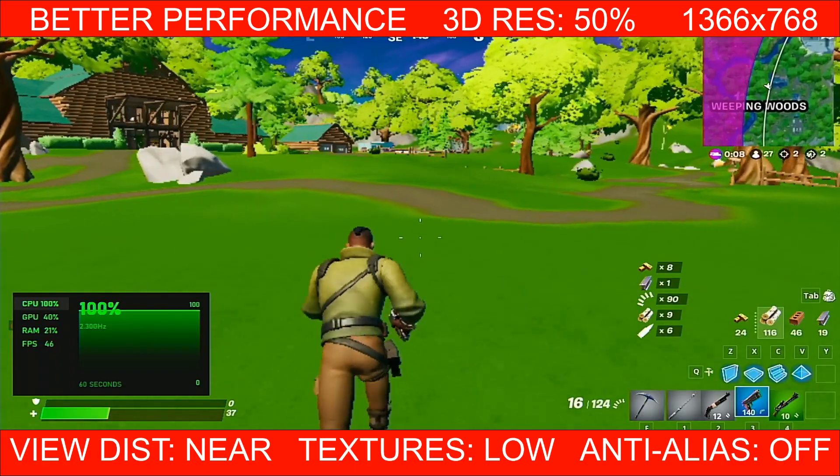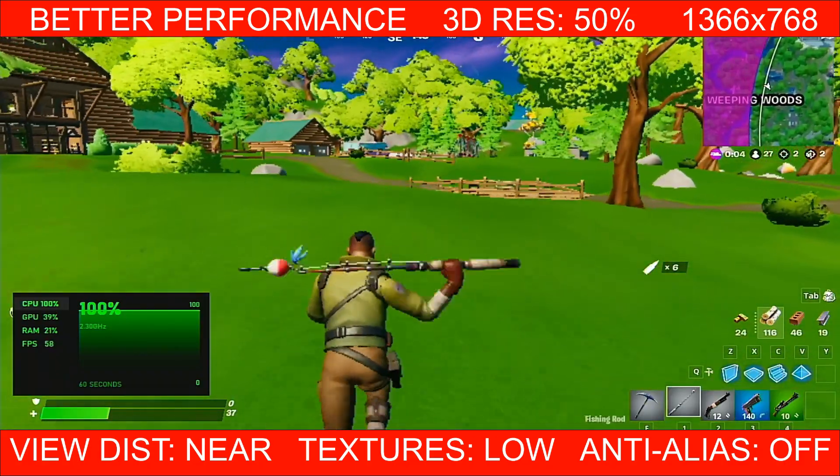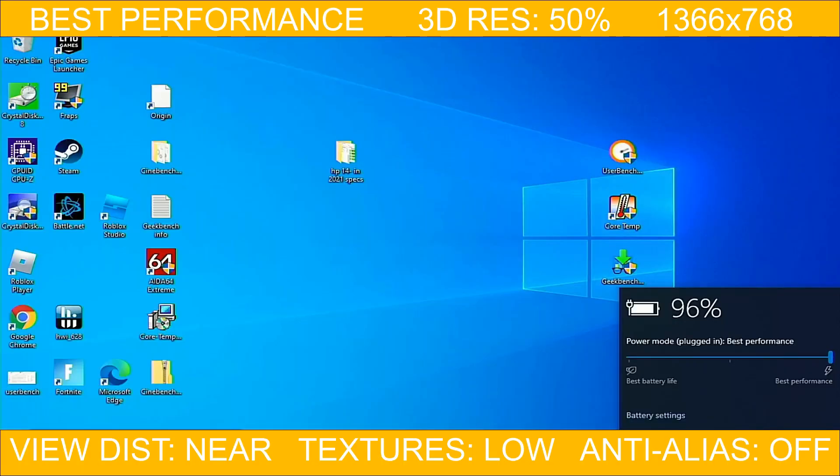By the way, here you go — you guys saw that? That was a major stutter right there. I believe it's because of the CPU bottleneck. Keep in mind, this is just solo. What would happen if you're playing in a squad and there were a lot of players around you? I feel like there would be a lot of stuttering.